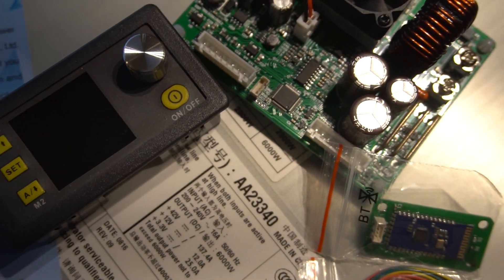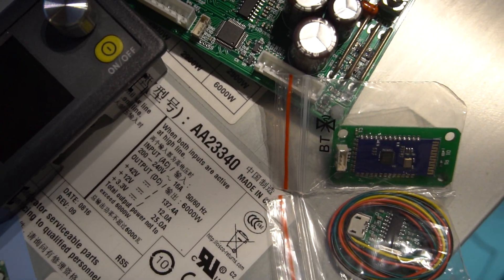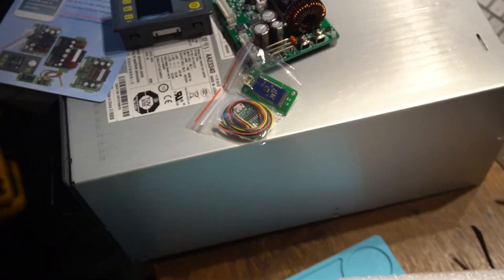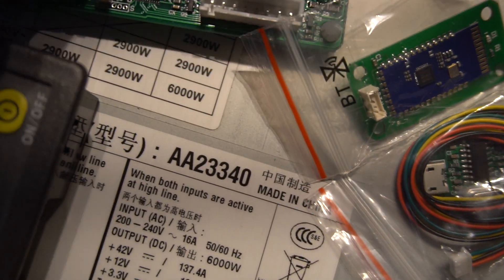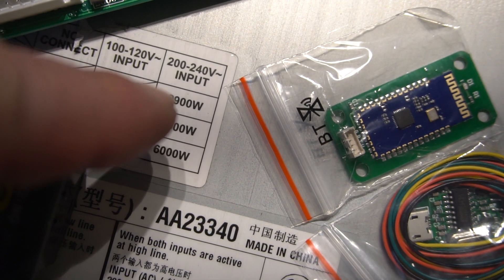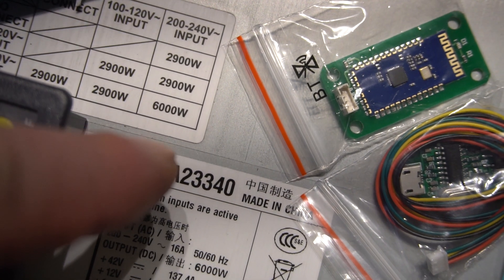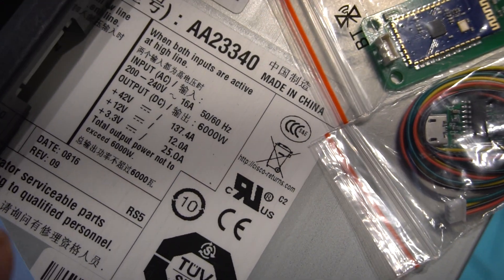Anyway, I went down to my friend and said, 'Have you got an old computer supply?' and he said yes, he had the ideal thing, and he gave me this box. It looks pretty innocuous — the only thing that really gives it away is it's got two inputs, like kettle leads, and when you look on the top here it says 200-240 volt input, 6000 watts.